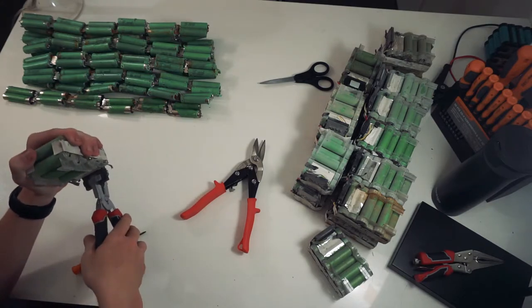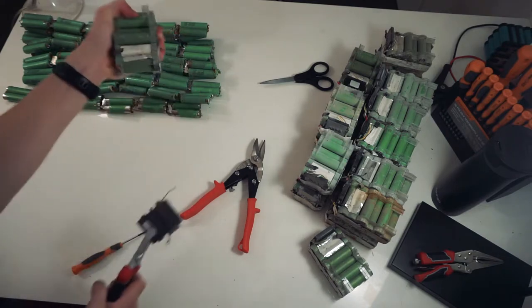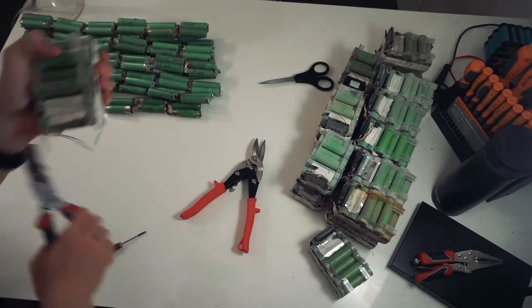The first step is to pull the original BMS off. I find it easier to just grab them, pull it down, yank it off like that, and then throw it straight in the bin.